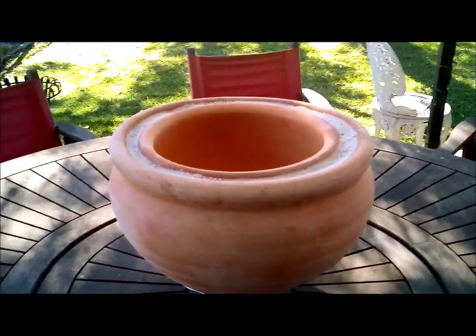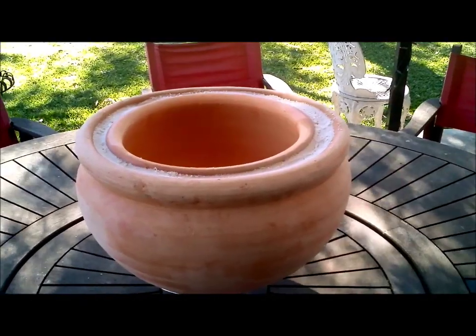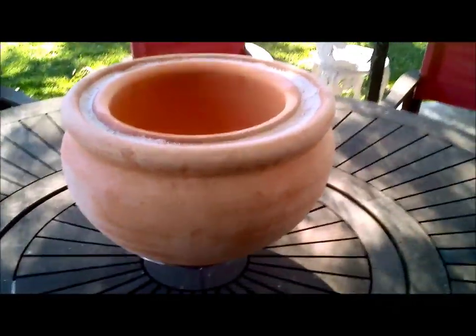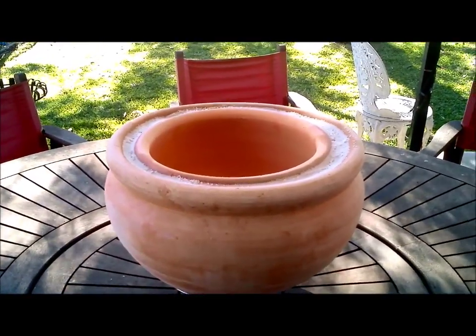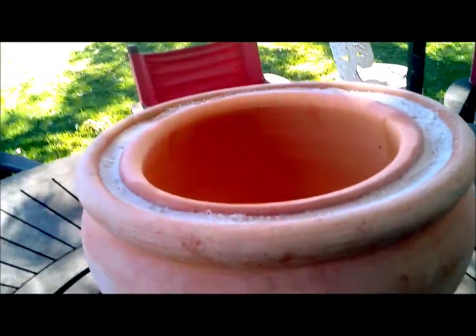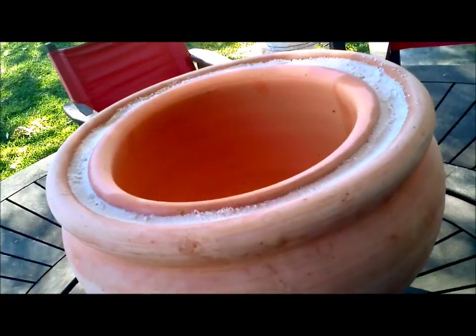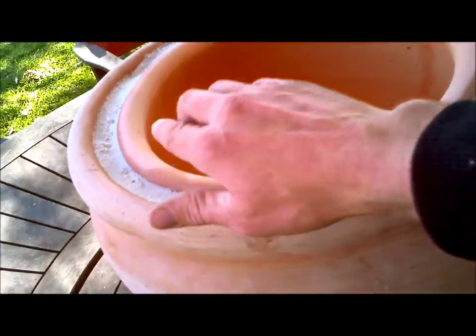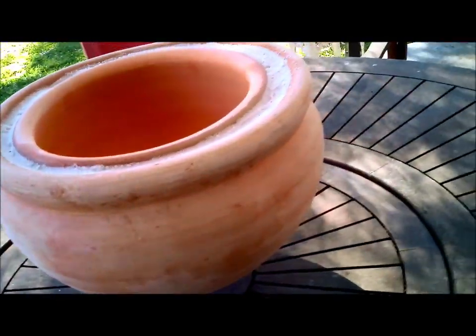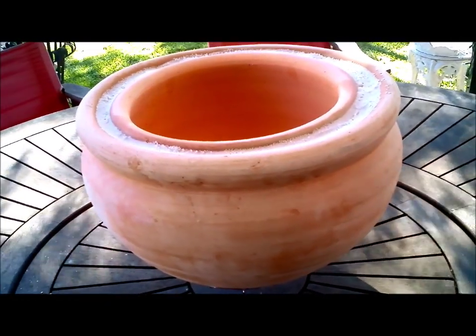It's not really that hot around here at the moment anyway. I'll put a wet towel over the whole thing and check back in a while. The evaporation actually takes place through the porous sides and underneath — you can cover the top with a towel and the evaporation is not coming out of that part, it's coming out of the actual terracotta itself. So I'll put the towel on and check back in a few hours to see how cool it is.